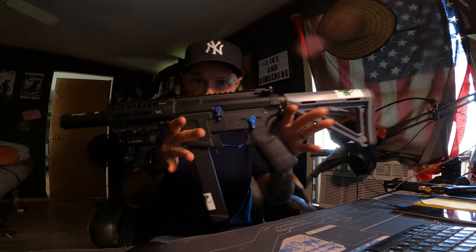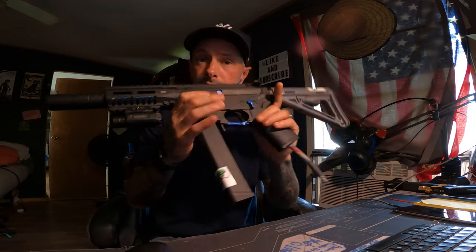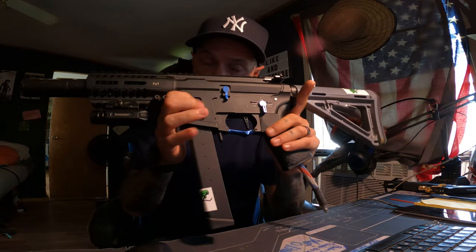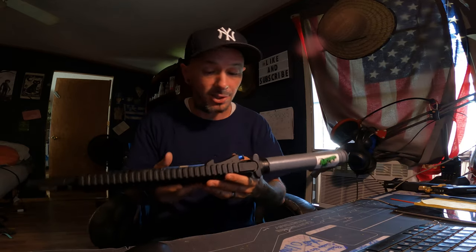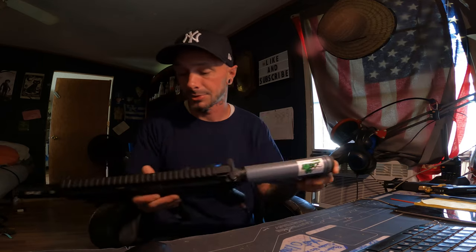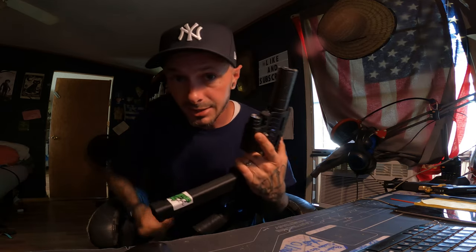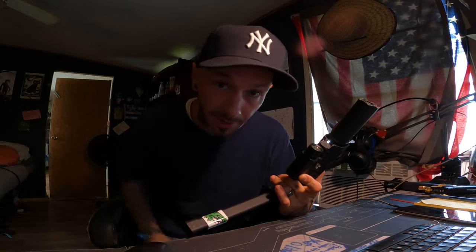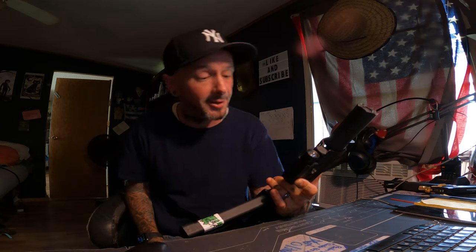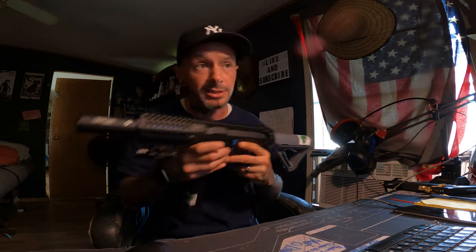I went ahead and jumped on the bandwagon and went with the ARP9 — pretty simple, try to keep it pretty simple. I've learned over my time of playing airsoft that the simpler the better. I don't like a really heavy gun, I don't like packing around a lot of things. I'm cool with just being able to move quickly, light, and go about my way and play some airsoft. I'm so happy about it.